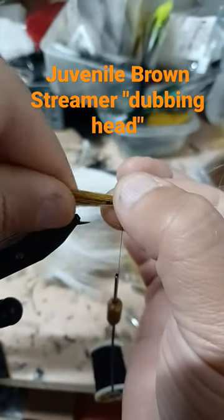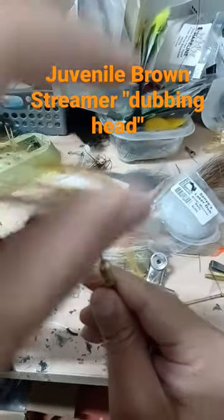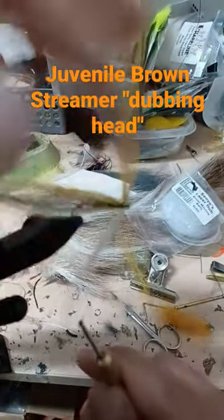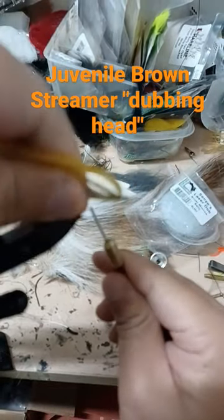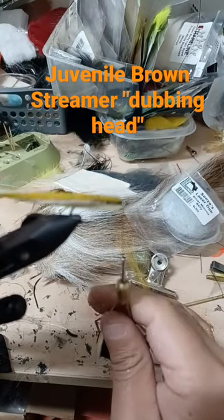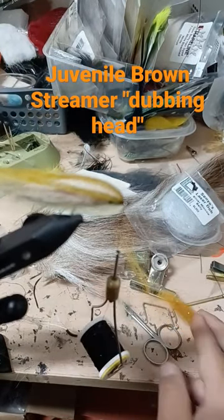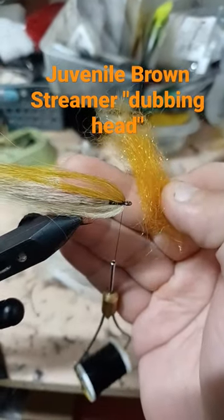Let's go ahead and continue with the head. Bend that wing back, and the bottom we can bend back as well. Work those back, and I've blended some thicker dubbing.